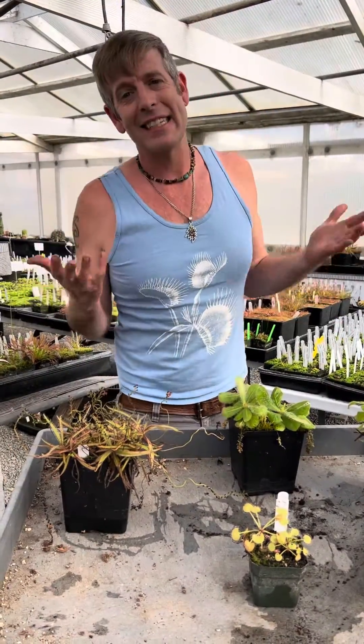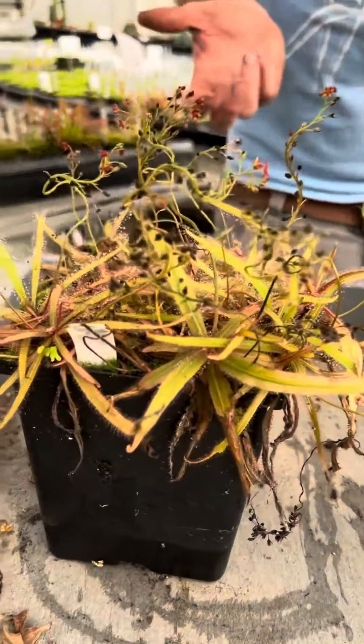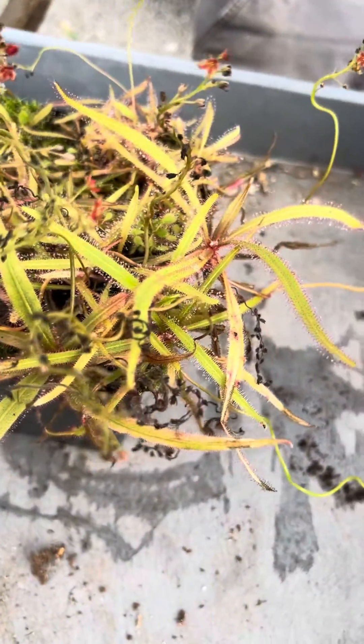The third of the Queensland sisters is probably the most common in collections, so I saved her for last — Drosera adelae. It has these long lance-shaped leaves, obviously different than the other two.